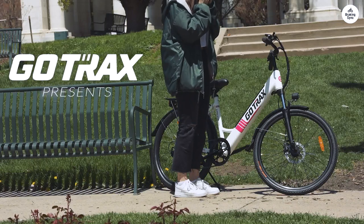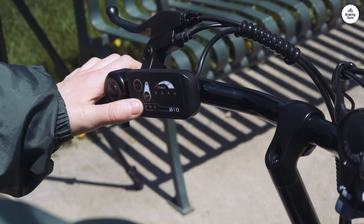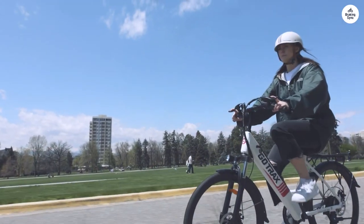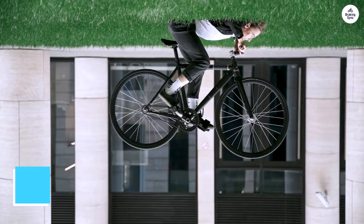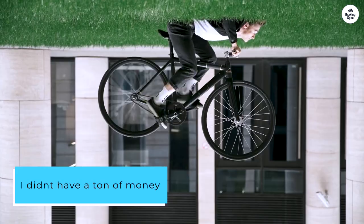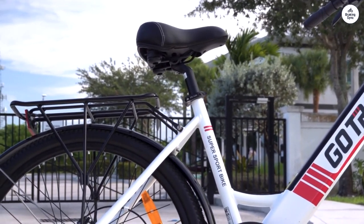I chose this Gotrax Endura Electric bike to help me with my daily commute. I live about 5 miles from work, and I was tired of sitting in traffic every day and paying these outrageous gas prices. I didn't have a ton of money to spend on a super expensive bike, but this one seemed like something I could handle — very basic, good for commuting a short distance, and very affordable.